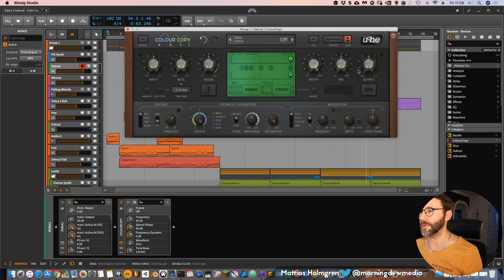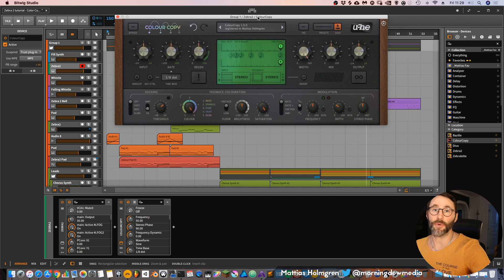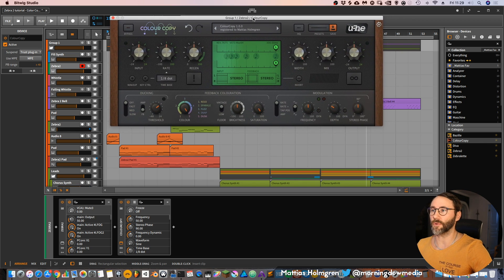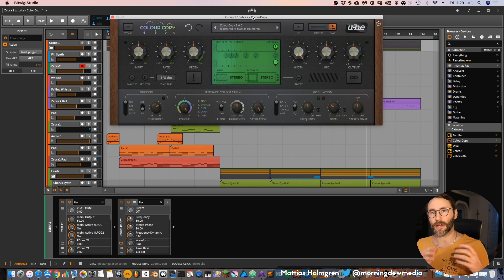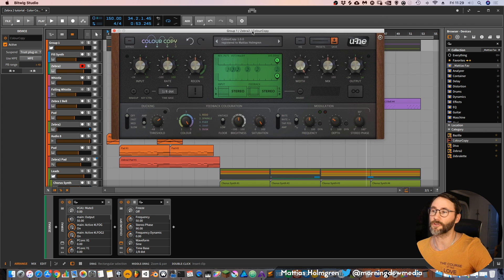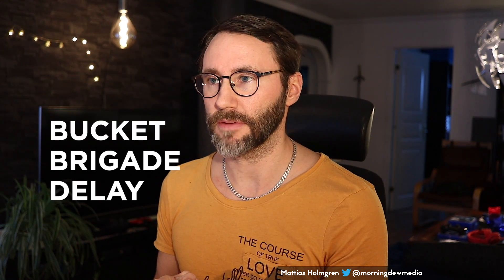So this is Color Copy from U-he. To begin with, this plugin began as a part of the Repro synthesizer, but since the quality was so great they broke it out and made a separate plugin for it. And that's very good because now we can use this delay in other synths too. So Color Copy is a kind of analog delay — I think they call it bucket brigade delay.